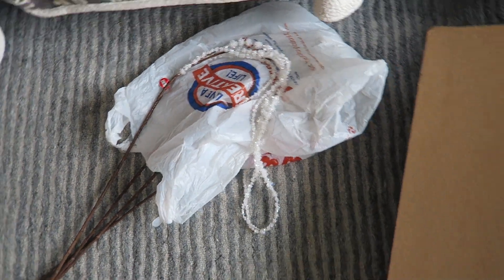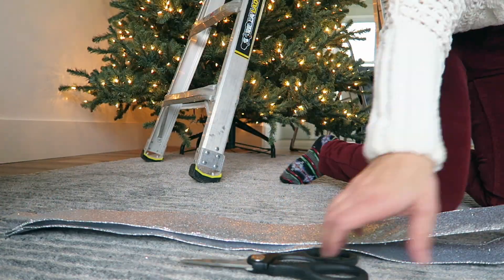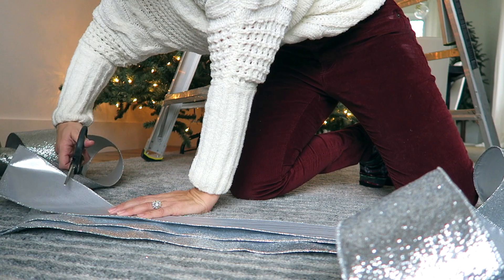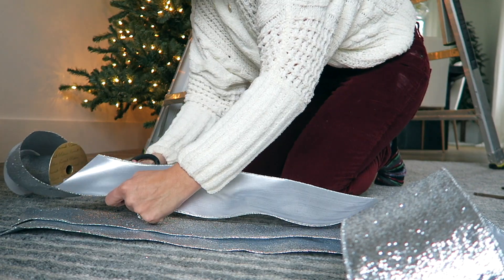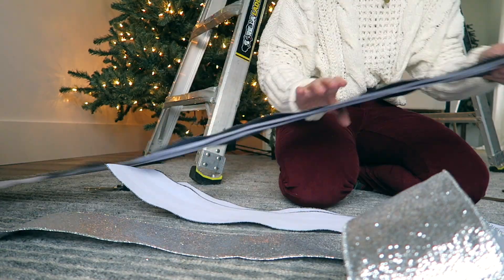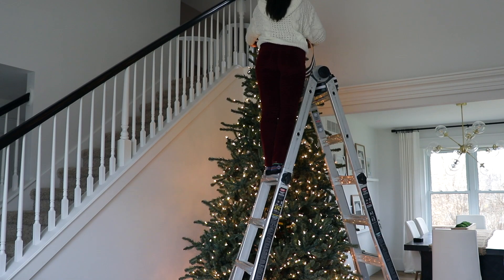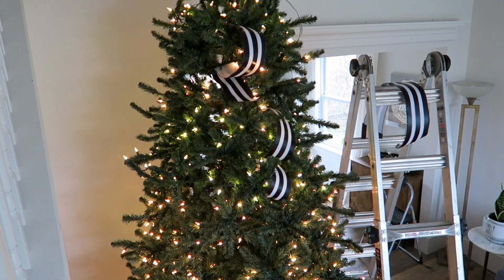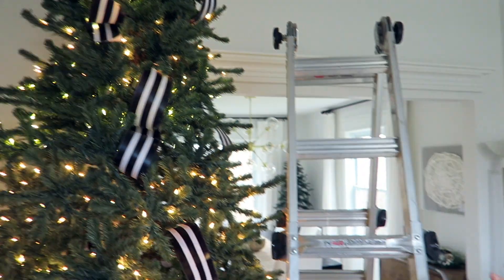Now I'm going to start putting the ribbon on and get to decorating. So this is kind of what I've done so far.